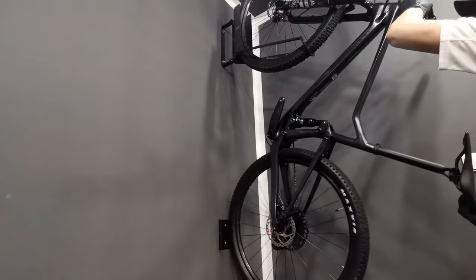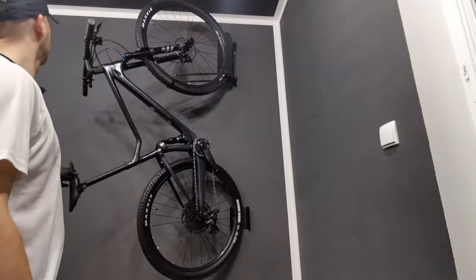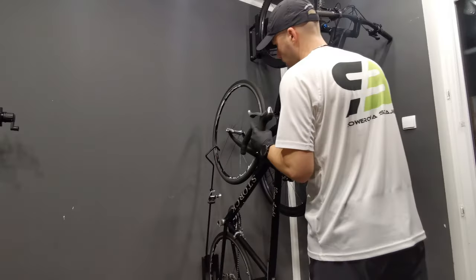I'm loving this — it fits all of the tires, all of the bikes. If you put the bike low, you're not going to have to actually lift it in order to put it on.